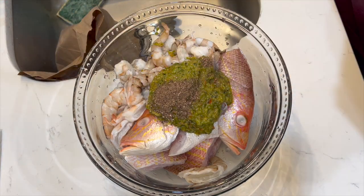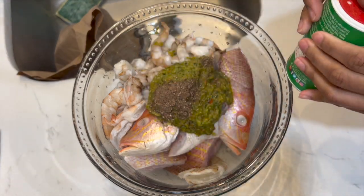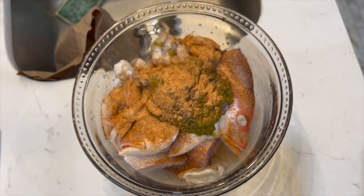I added salt, ground black pepper — I always like to grind my own pepper — some Creole seasoning, and some Knorr chicken bouillon.